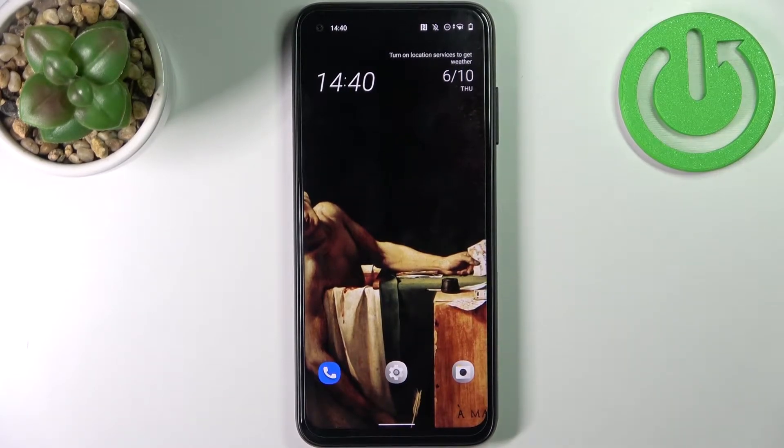Here I have HTC Desire 22 Pro and today I'm going to show you how to enter boot mode on this device.